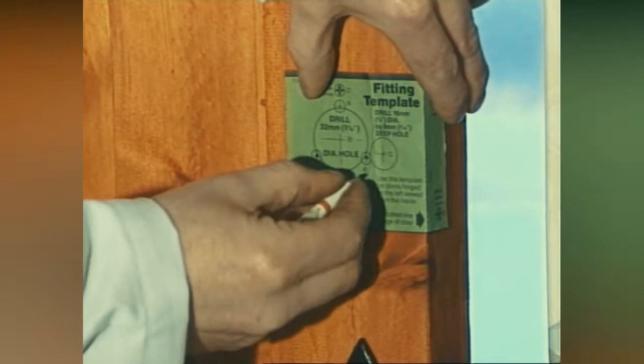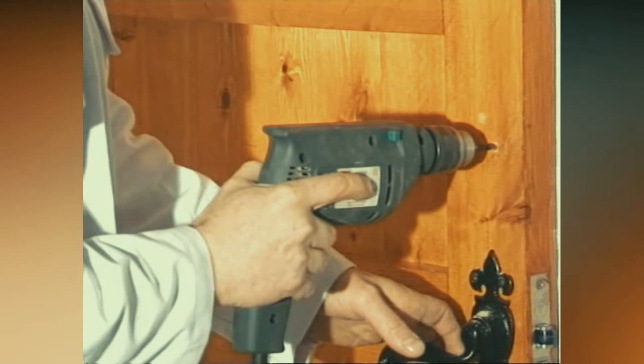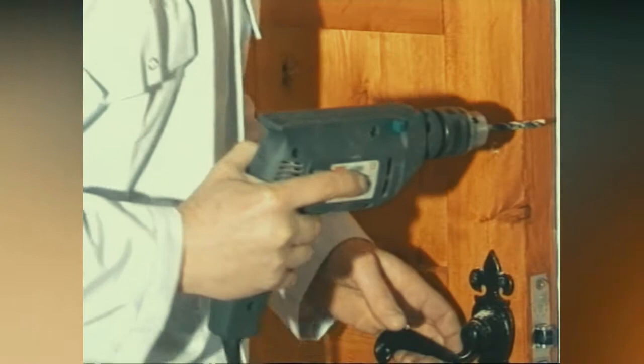Hold the template against the door, marking any centre points for drilling holes. Remove the template and drill the holes to the maker's specifications. Different diameter holes will have to be drilled into the door with a variety of wood bits.